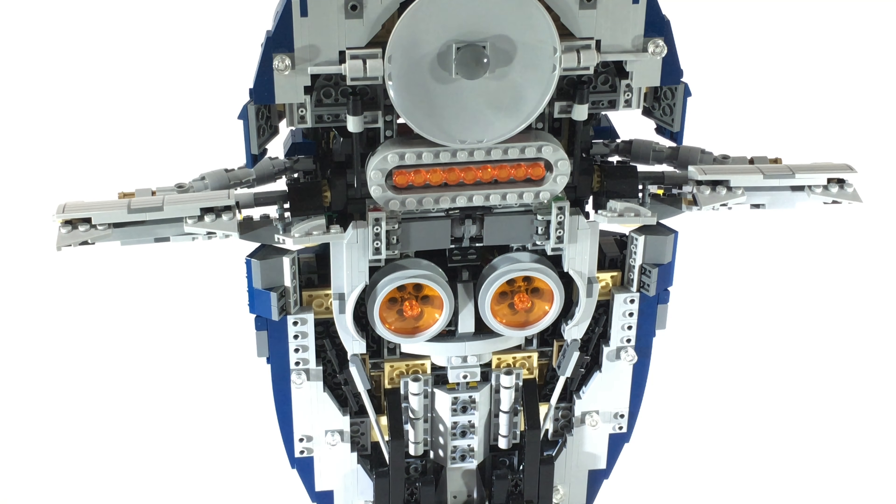Finally, I made some structural upgrades on the side panels. As you can see, this panel does not shake like it does in the original Slave I model. That's because I used some ball joints on the interior so that it cannot move.